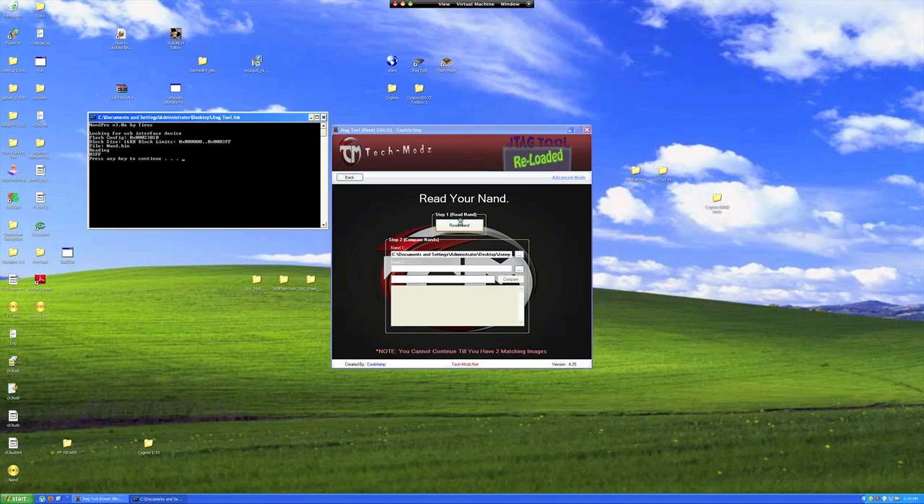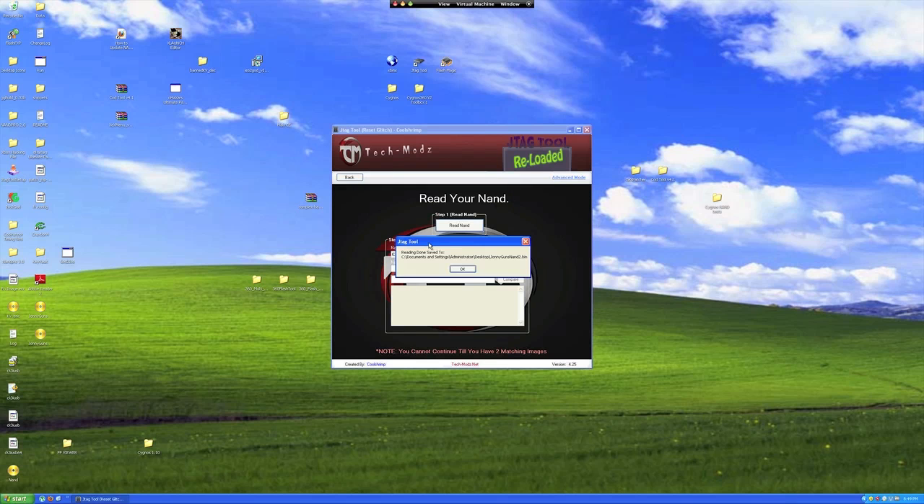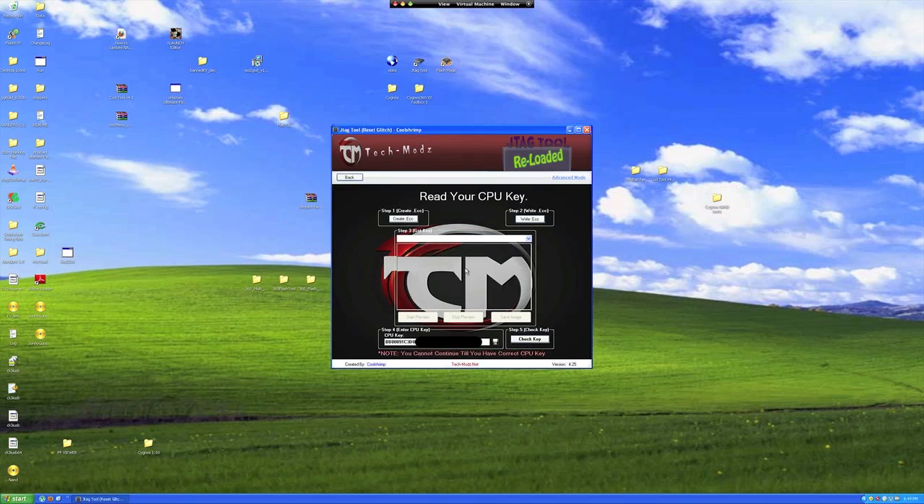Okay, you've completed reading the NAND twice. Save the file just like you did before. It would be appropriate to name it NAND dump 2. JTAG tool usually detects the second read and compares the NANDs for you. If it doesn't, just hit the Compare button. When everything matches, you'll be ready to create your ECC glitch file.